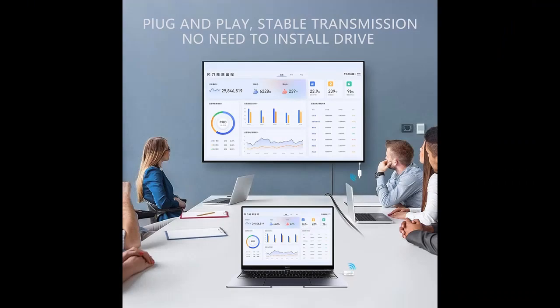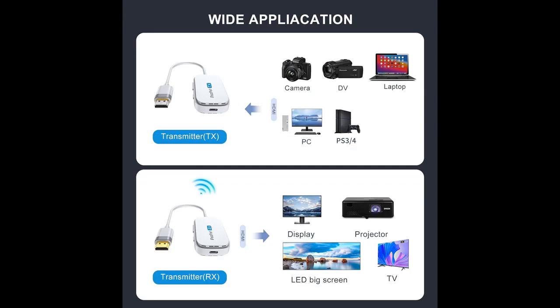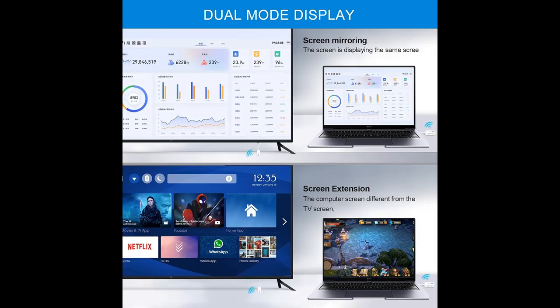Mirror or Extend Mode — enjoy flexibility in how you use your screens. You can project movies, photos, music, and presentations from a small screen to a large one. Choose between screen mirroring for a real-time display of the same content, or screen extension to create separate areas for work and entertainment.